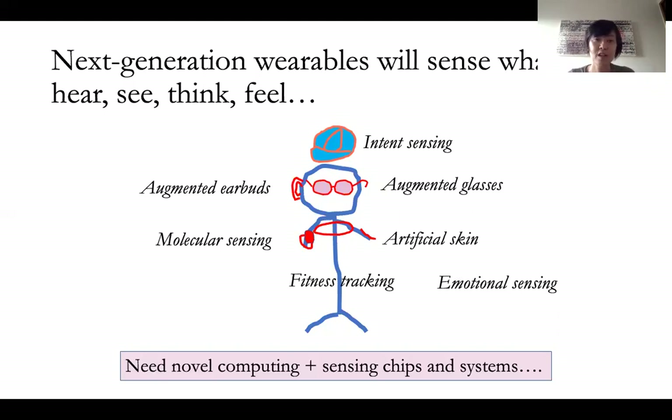Wearables that could actually function like artificial skin, detect your emotions and so on. And all these could only work if we could design new novel hardware and software chips that could go into the systems. Thank you.